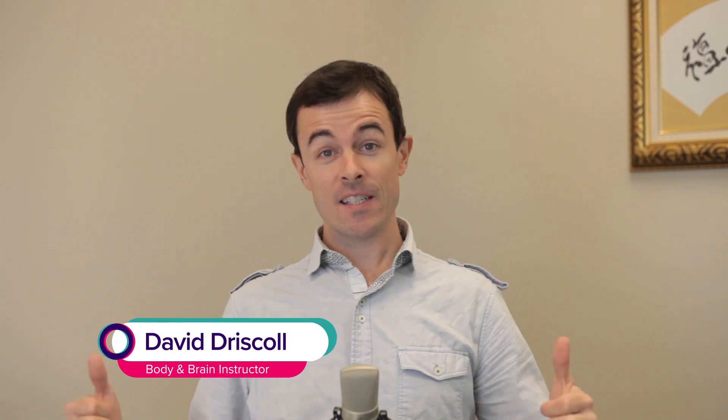Hi, I'm David Driscoll with Body and Brain Yoga, and this is an exercise to help your shoulders. A lot of people have pain in their shoulders and it can be very sensitive, so you can do this very simple exercise to improve the circulation and hopefully increase your range of motion.